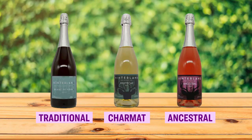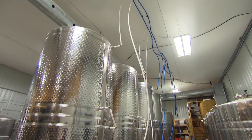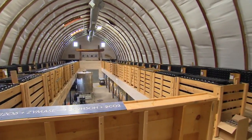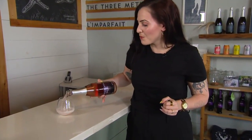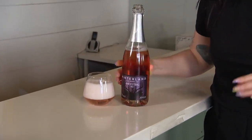We are on our third style of sparkling wine here at Hinterland, and this is the Method Ancestral. It's a beautiful rosé from Gamay Noir. This is a single fermentation that starts in the tank, it's chilled down and bottled, and it finishes fermenting inside the bottle itself. This makes for a lower alcohol sparkling wine that has just a delightful finish overall. And to be honest, this is one of my favorite sparklings to enjoy on a weeknight.